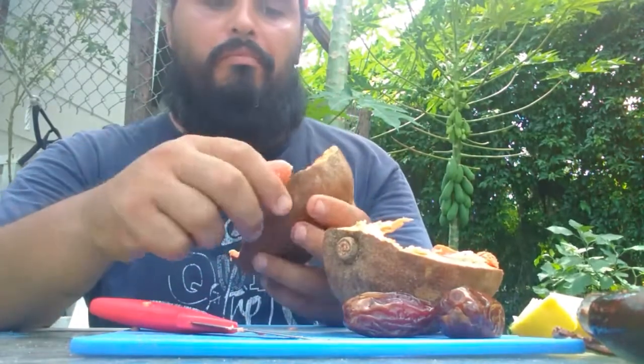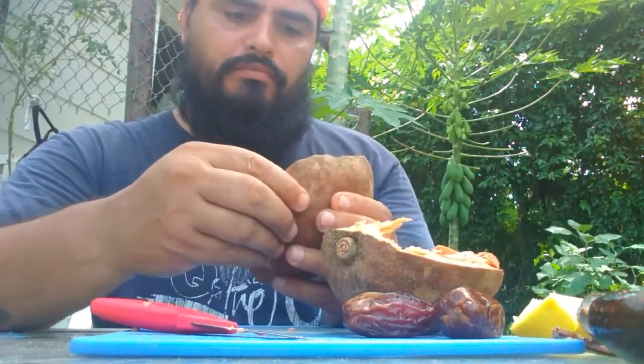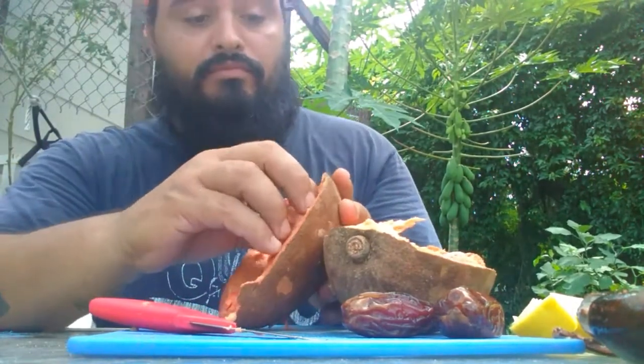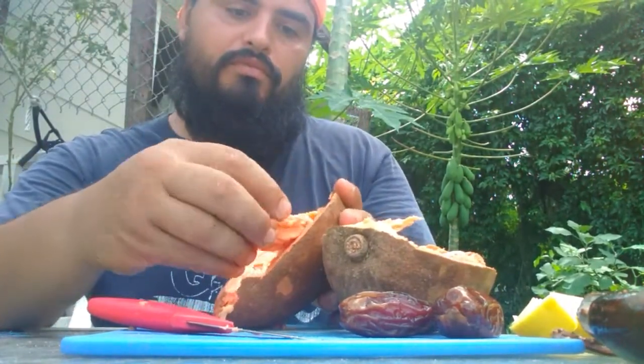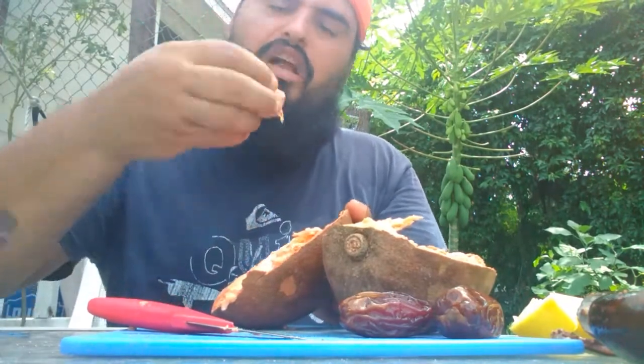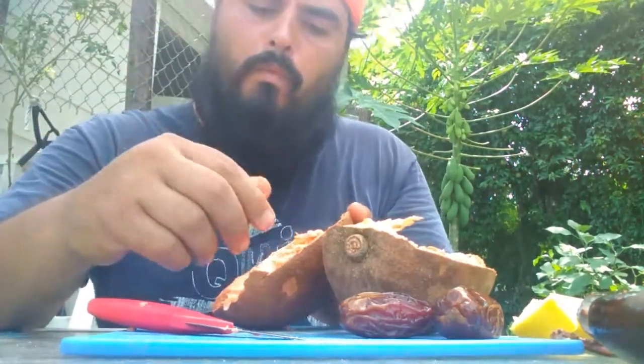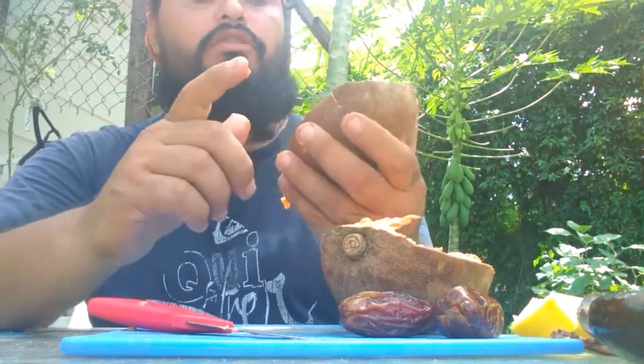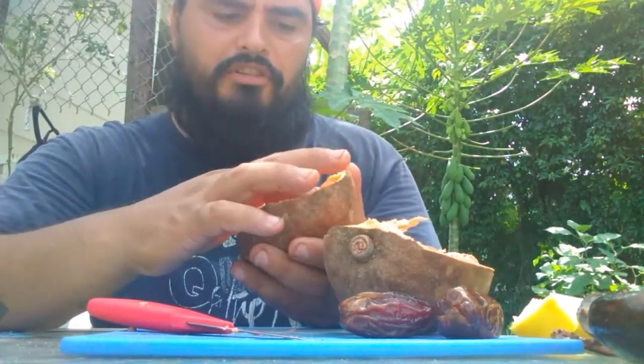It's got the texture of a sweet potato. Sweet. It's got a weird taste, but it's a good taste.